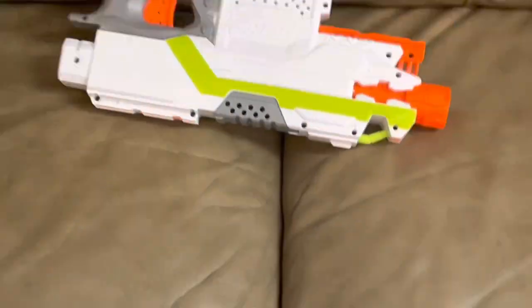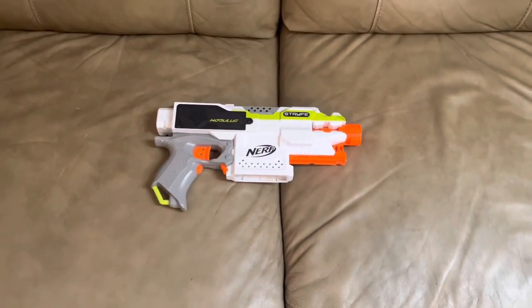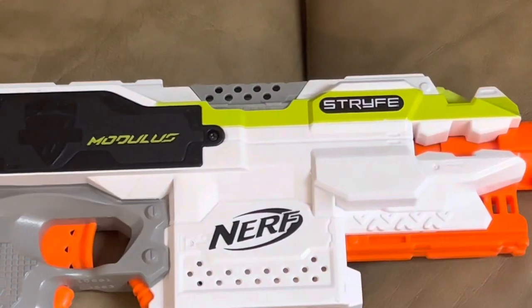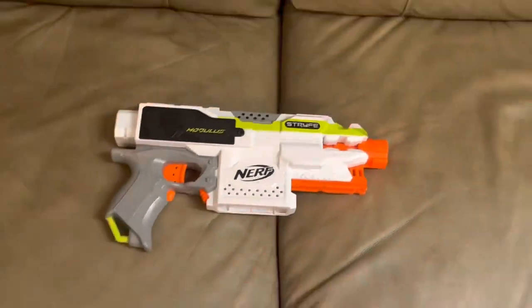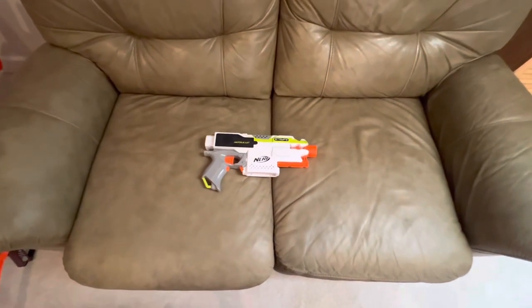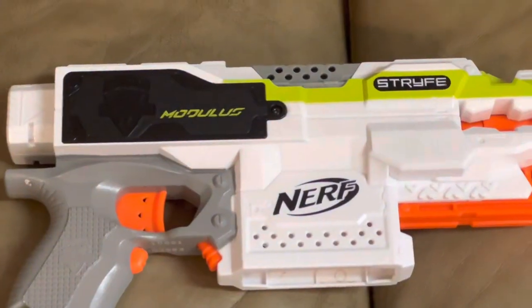Reviewing this thing was inevitable, wasn't it? Every Nerf reviewer has to go over the Strife at least once, and I feel like now's about time. The Strife is a blaster that really doesn't need any introduction whatsoever. If you know what the Nerf logo is, you've probably seen it before somewhere. This thing is probably the most popular blaster on the entire planet, and that's for a variety of reasons.